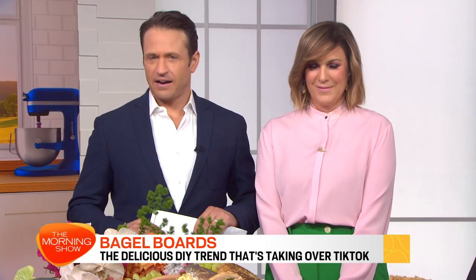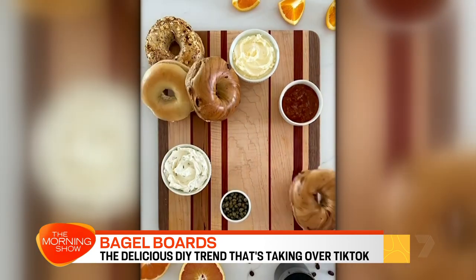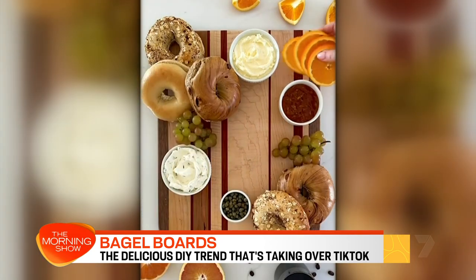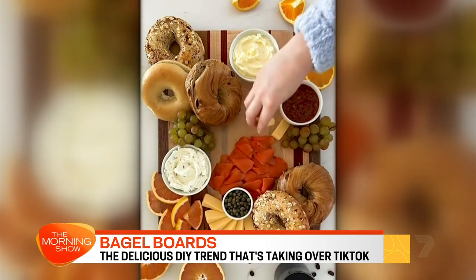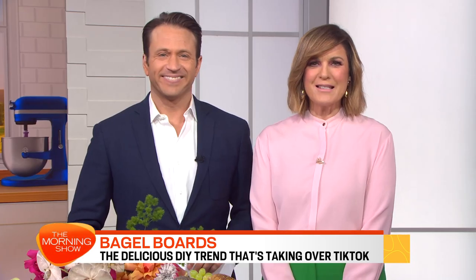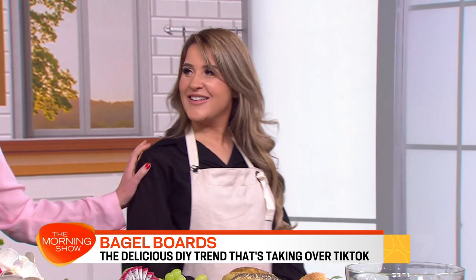Welcome back. If you haven't tried a bagel board yet, you will after this. The delicious trend is taking over the internet, and with both sweet and savoury versions, this carby creation is the perfect way to spice up your next party. Here to show us more is Sydney Markets Fresh Content Creator of the Year, freshly crowned, Manel Ahmed.